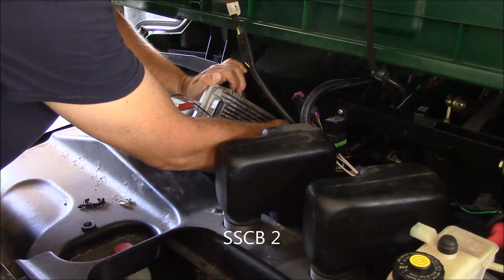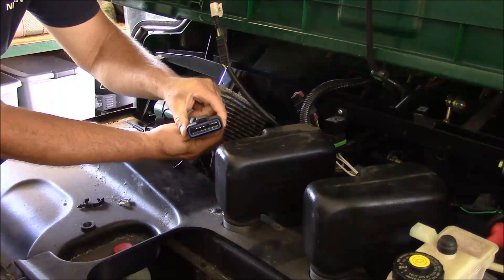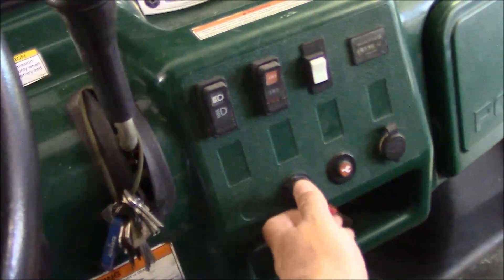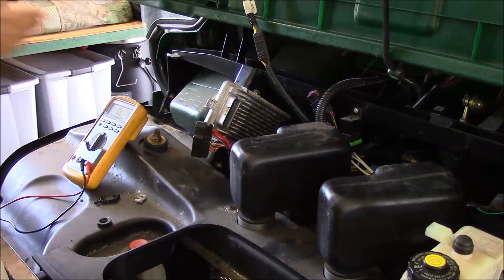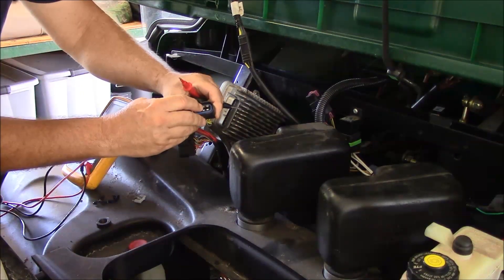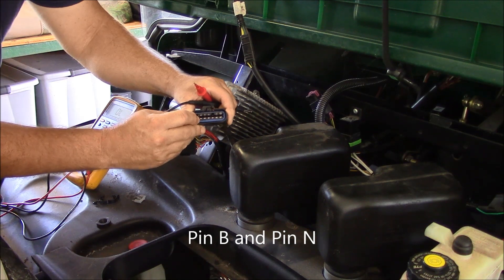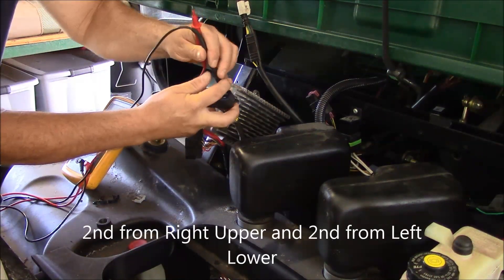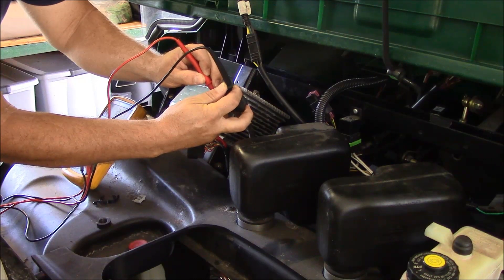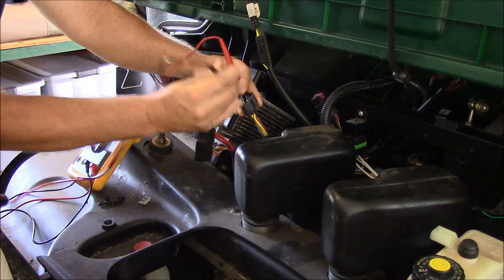Now we'll remove our second connector on the back side of the module. We're going to see if our ignition switch is providing closure. Go back to your key and turn it to the on position. In checking this connector, we want to see if we've got continuity while the battery's on between the second pin from the right and the second pin from the left. We should have continuity between these two pins, and that will tell us that our ignition switch is working in the on circuit. As you can see, we have continuity across those two. Now we're going to go ahead and turn off our ignition — and as you can see, we have no continuity between our two terminals of interest.